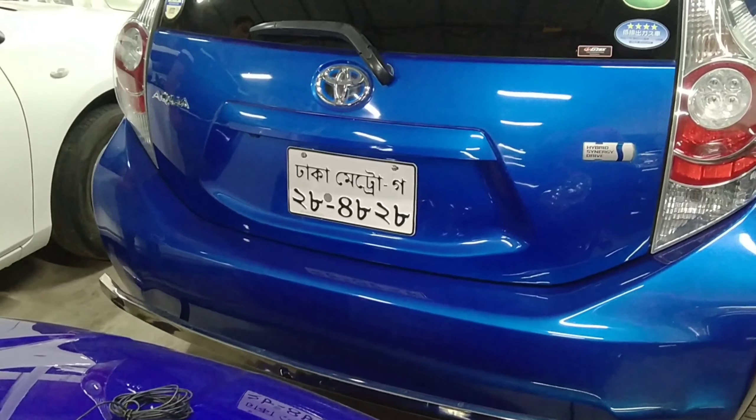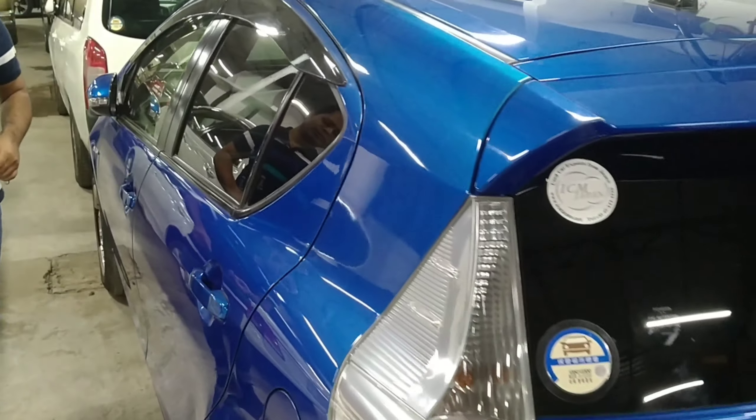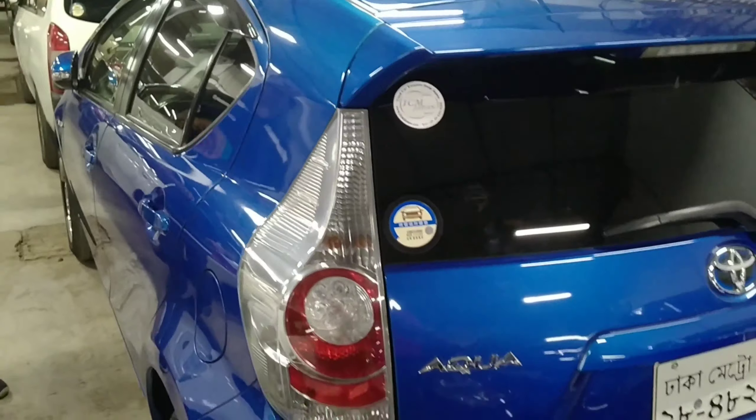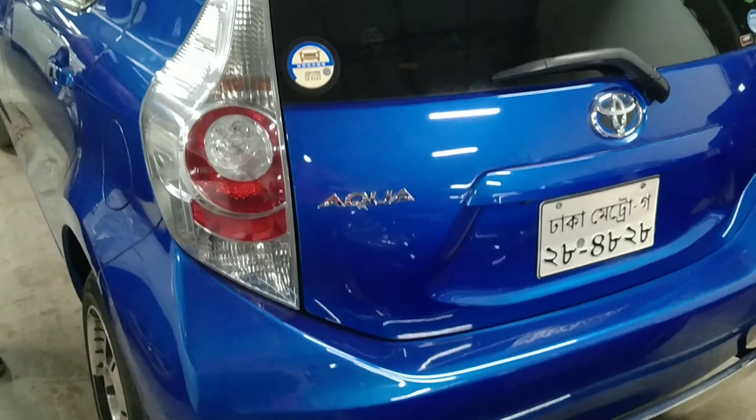Viewers, look — there is a stylish view in the Aqua car. As you can see, it is very good. It is a reasonable price for the Aqua car. It has been a long time. It is a real light, and it is very bright.